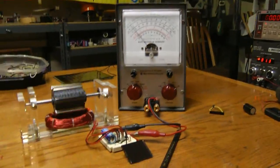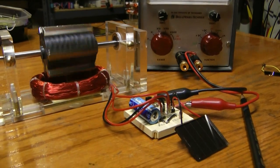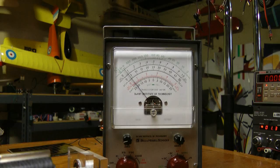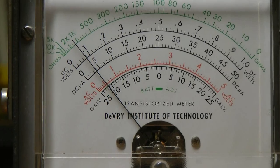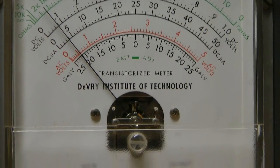Pardon me for stumbling around with the camera — I have my dog behind me on the bench and I don't want to knock him off. I'm turning the incandescent floodlight off now and you can see the meter dropped down to about 40 micro-amps.